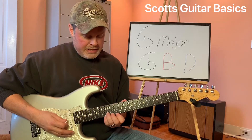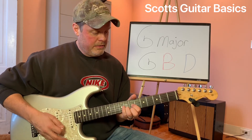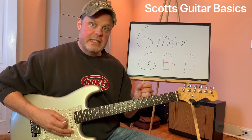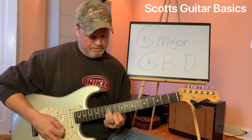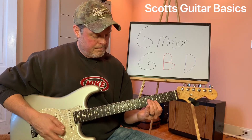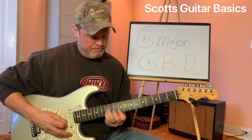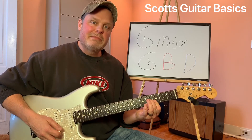So don't just memorize the shapes that your fingers are making to make these triads. Memorize the notes that it takes to make them, and practice going back and forth between the three. G major triad.